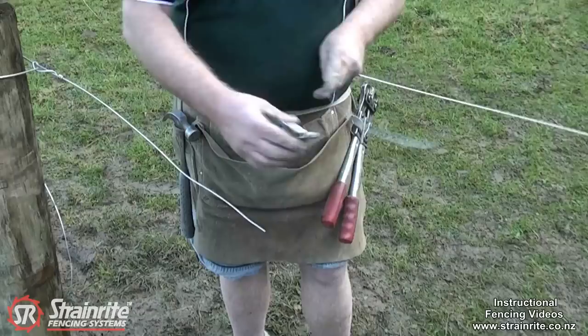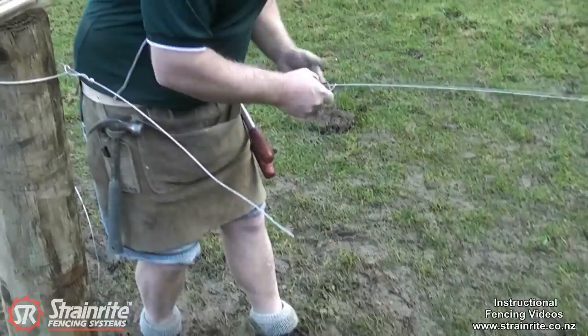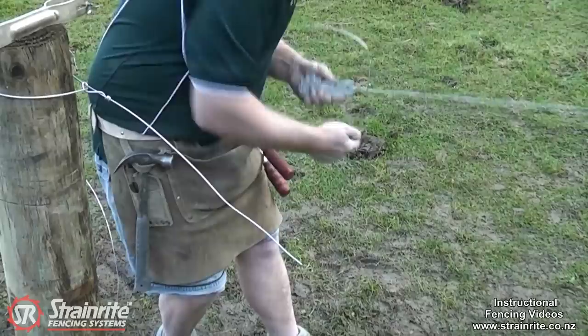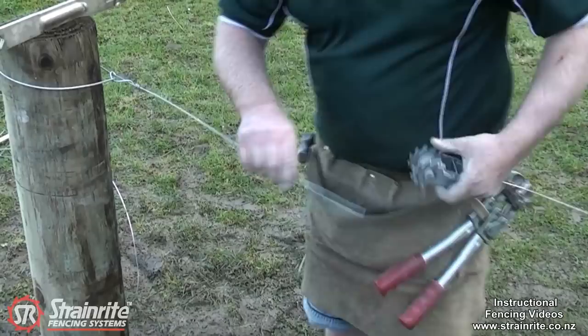The traditional way of putting on a permanent wire strainer, which you can use the XT1 for as well, is to tie off on the back. You want to have a minimum of six tight loops on the back of it — six tight loops, do a nice brake on it. Need to leave enough wire on there so you get a minimum of three full turns on the spool. On a short strain, that's probably about the right amount. You can just bend the end on it.